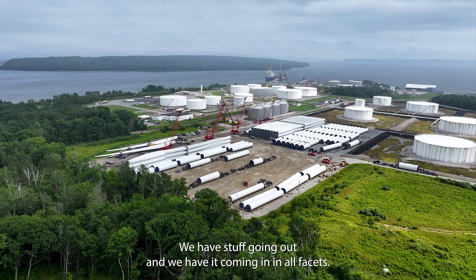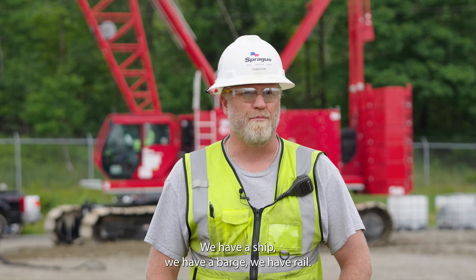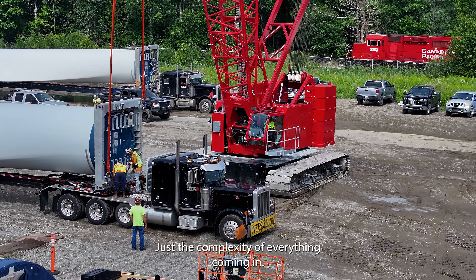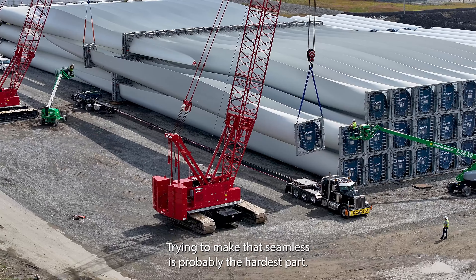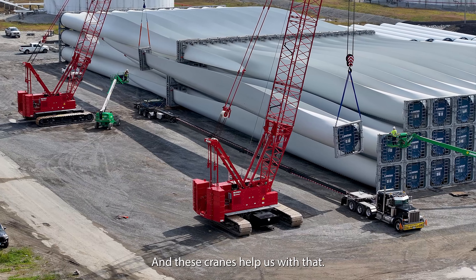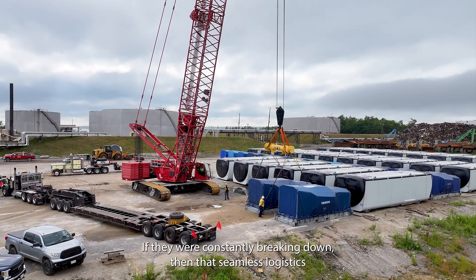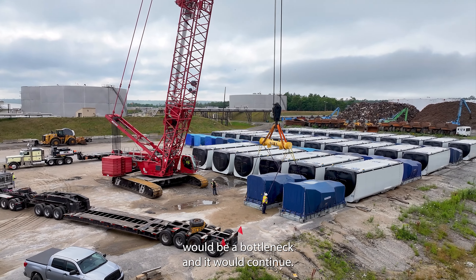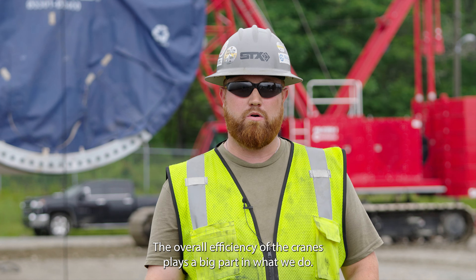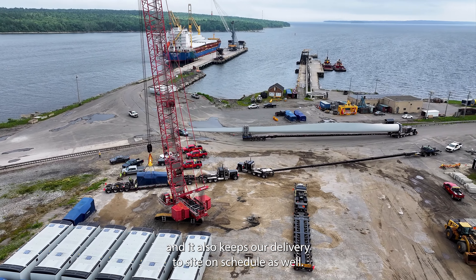We have stuff going out and we have it coming in in all facets — we have a ship, we have a barge, we have rail. Just the complexity of everything coming in and trying to make that seamless is probably the hardest part, and these cranes help us with that. If they were constantly breaking down, that seamless logistics would be a bottleneck and it would continue. The overall efficiency of the cranes plays a big part in what we do for the offload — it keeps the offload on schedule and it also keeps our delivery to site on schedule as well.